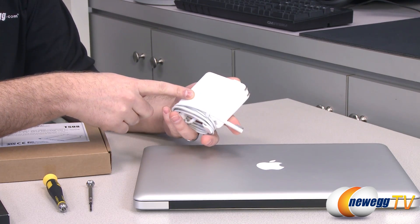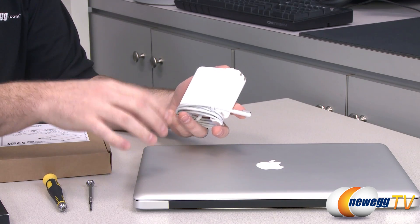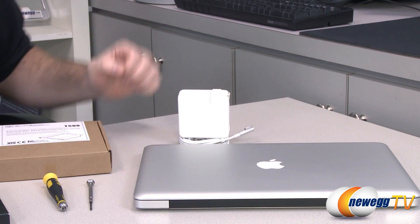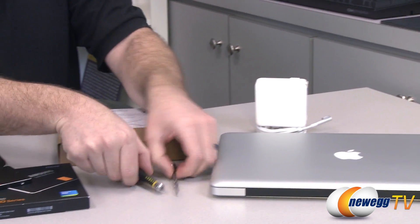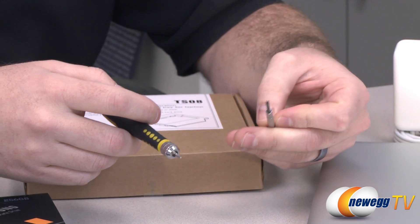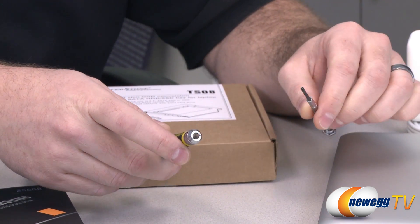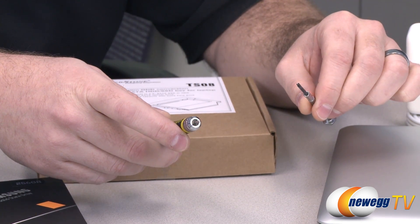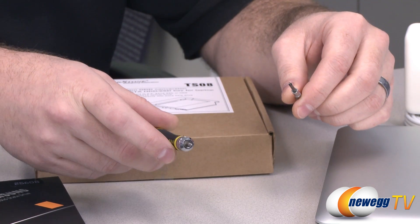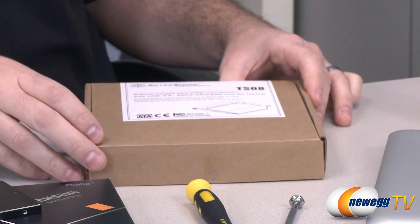You'll always want to have your AC adapter on hand and keep it plugged into the wall outlet while doing your upgrades to make sure the battery does not run out. You will need a couple of screwdrivers: a Phillips head number 00, so a fairly small Phillips head bit, and also a Torx T06 fitting — the six-pointed Torx bit — to get at some of the screws in this MacBook Pro.